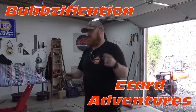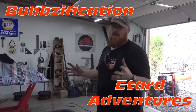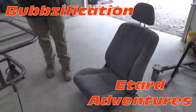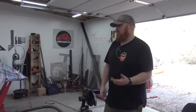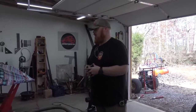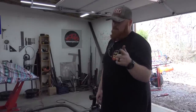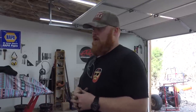Bubzification and E-Tard Adventures - thank you very much for these Honda Civic seats, they still had the sliders on them and everything. Make sure to go follow them, all their links are in the description below. He drove like an hour and a half up here to give me these seats - that is freaking sweet because I didn't want to go dig through a junkyard right now. We're going to have them on a video very soon; we're going to rip through the mountains with them.